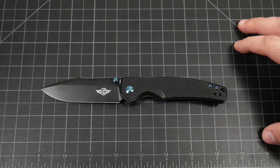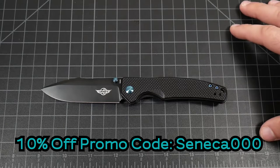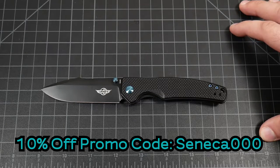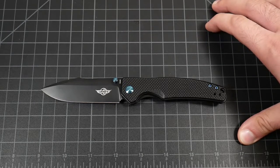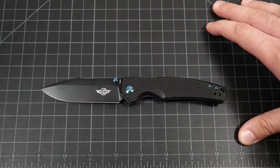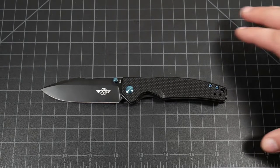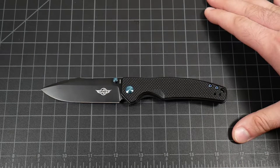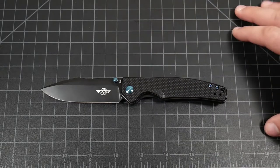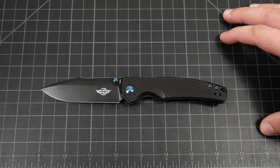The micarta limited run variant is going to be $80. You can get both cheaper by using our affiliate link in the description below as well as our promo code, Seneca000, for 10% off. That's going to be the best price you can get, because they're using MAP — minimum advertised pricing — so no matter where you look, the base model is $75. And it's pretty cool that they're giving you micarta on the special variant for only a $5 upcharge. I was expecting $15 to $20, which is what many other companies would do.